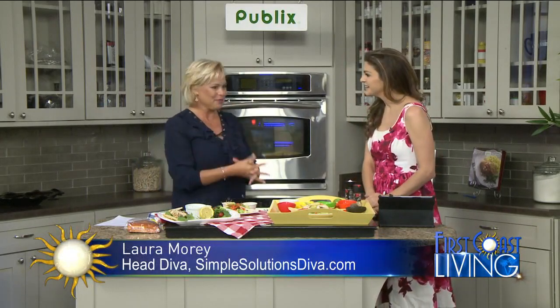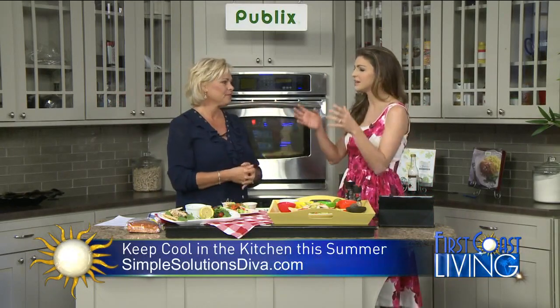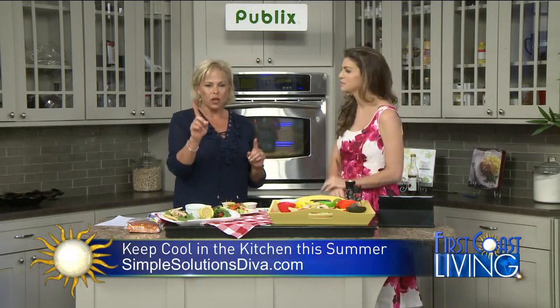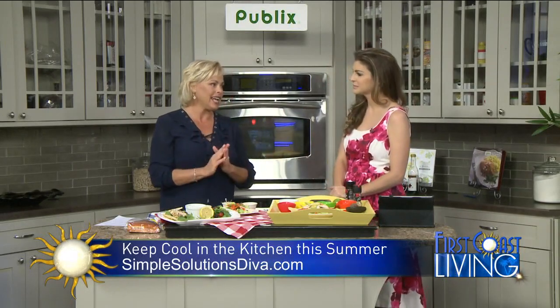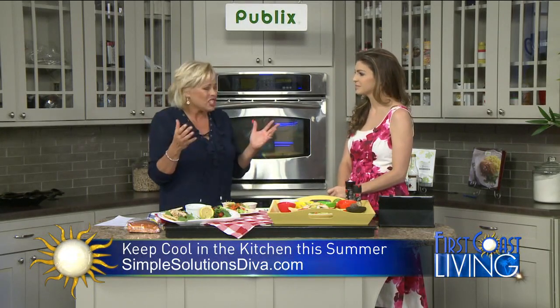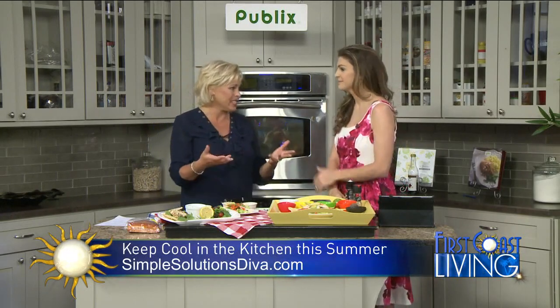Good to see you again. Thank you, I'm glad to be back. It's exciting. We're so happy to have you — we missed all of your good Simple Solutions Diva tips. And this one really is great for being in the kitchen. No cooking involved. There's only one piece on here that I had to cook, but I cooked it outside. The idea is it's just so hot — who really wants to be staying in a hot kitchen for the summer?